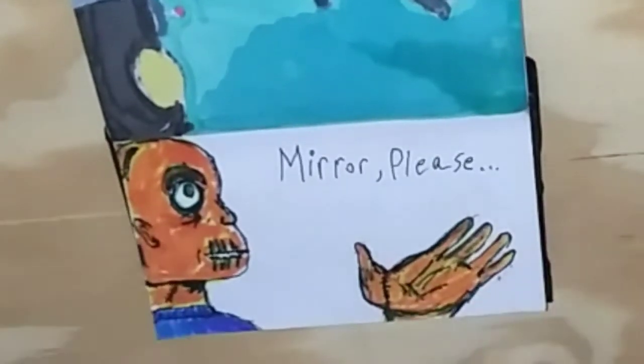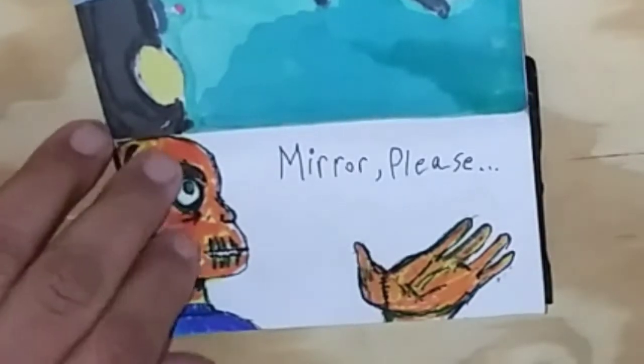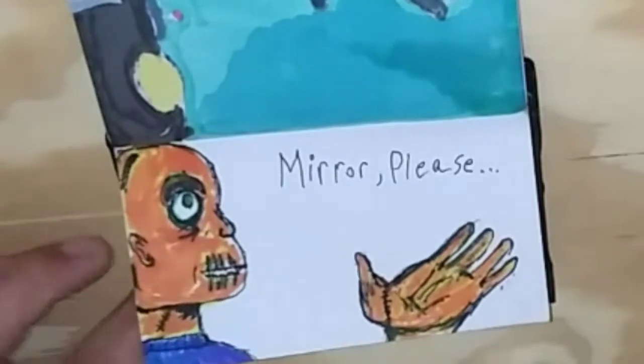This one tells a different story — it's a little gruesome. It's either an accident victim or a burn victim, maybe both. He's asking for a mirror, so that might not have a happy ending.